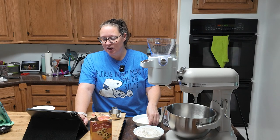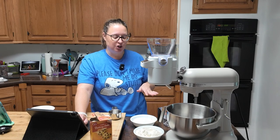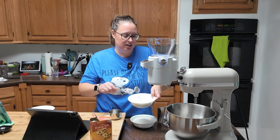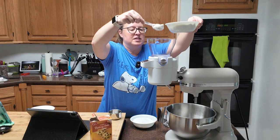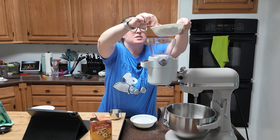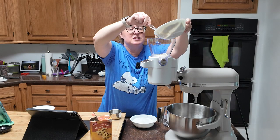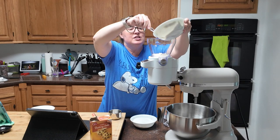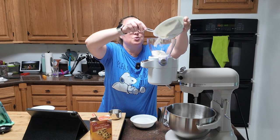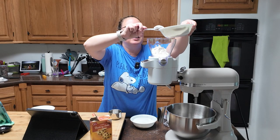I couldn't find black cocoa either, so I just added two extra tablespoons of regular cocoa powder. In addition to that you have three-fourths of a cup of granulated sugar. So you're going to sift the dry ingredients first, and I'm loading up my sifter. I promise this actually takes less time for me than doing it by hand — I'll put the link to this below. I know it seems frivolous but I use this sifter attachment quite often during the year.